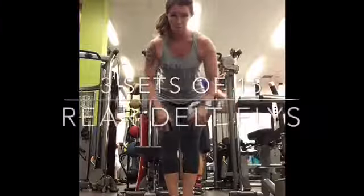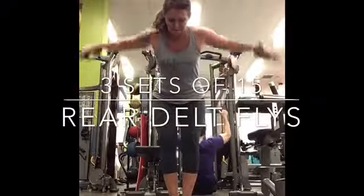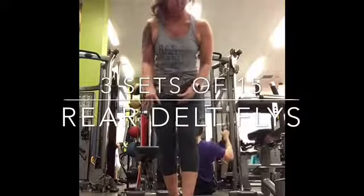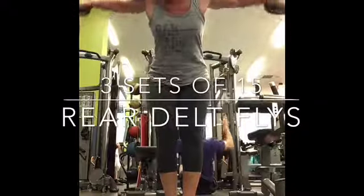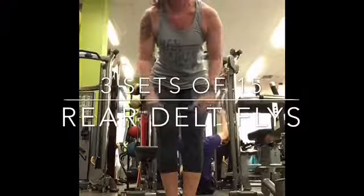Here are rear delt flies. And here comes a blooper — I didn't want to stop the video, I just hit my hand, so I continued. Three sets of 15 for rear delt flies.